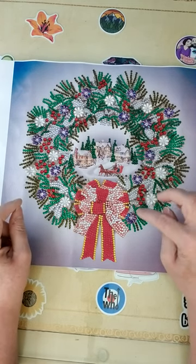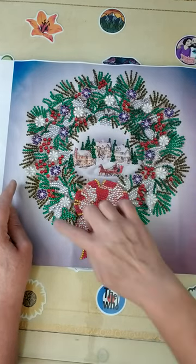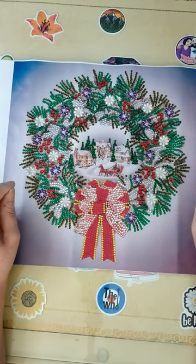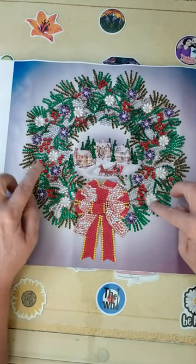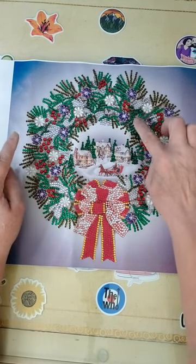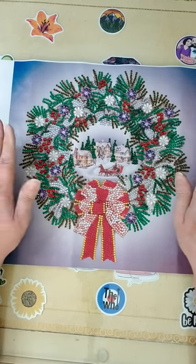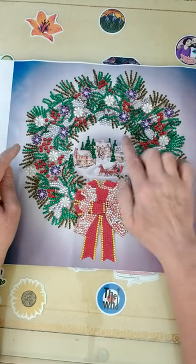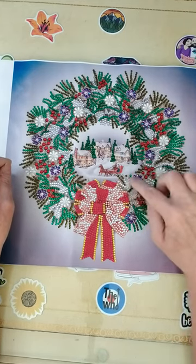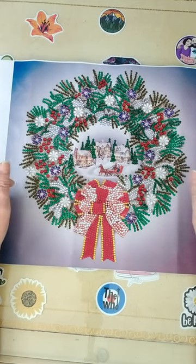I absolutely loved the different colored spruce twigs around that make up the wreath — I think that was a fantastic accent to it — along with these beautiful pearl flowers and these gorgeous purple iridescent teardrop flowers as well. What a wonderful accent to this beautiful Christmas wreath with this gorgeous little scene in the middle of a family riding a sleigh through a snow-covered town with a snowman in the back. It's very Christmassy — I thought it was just gorgeous and very easy to do.